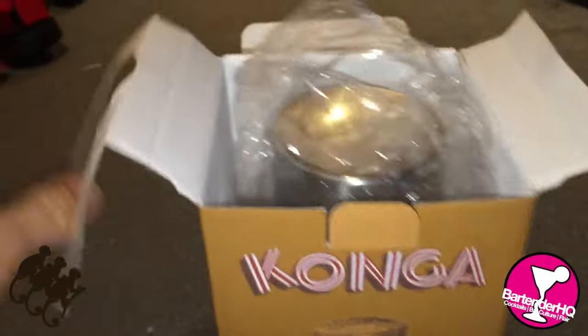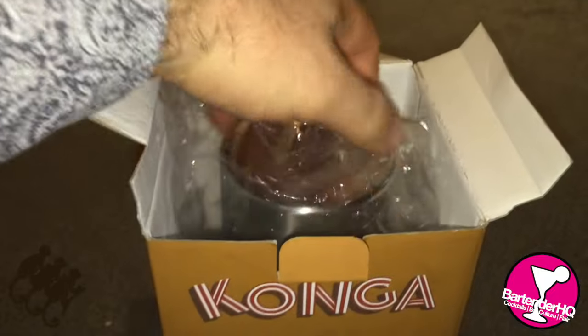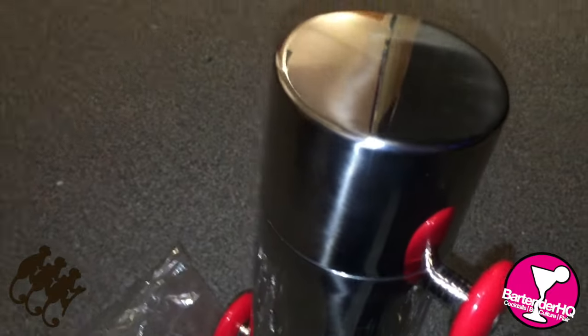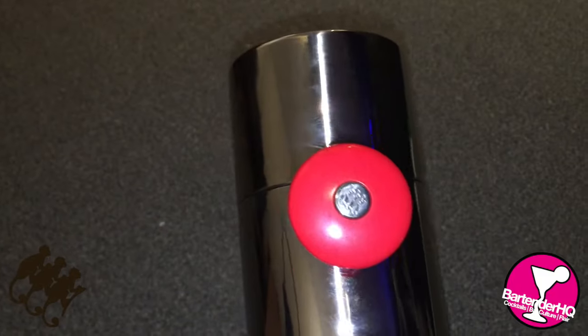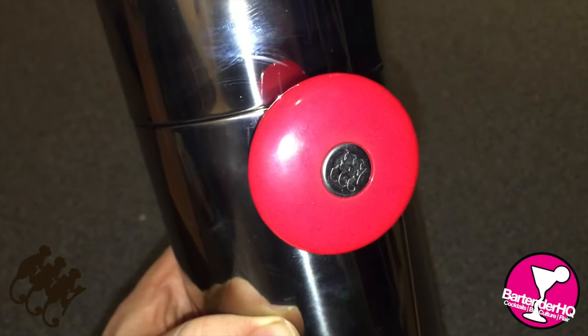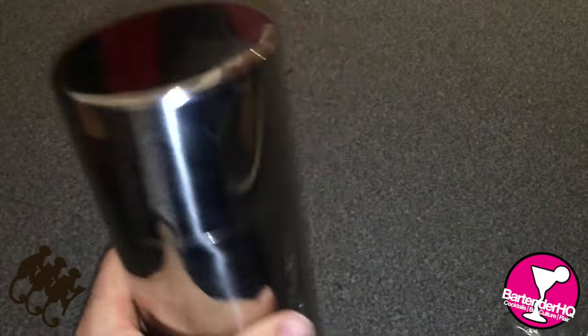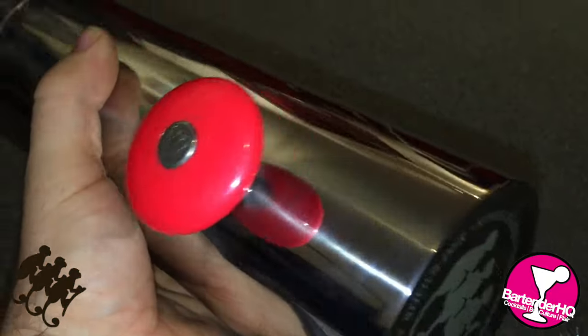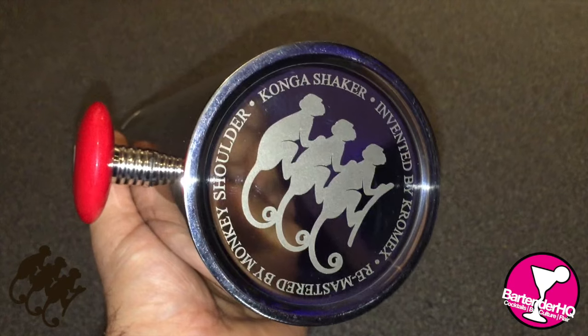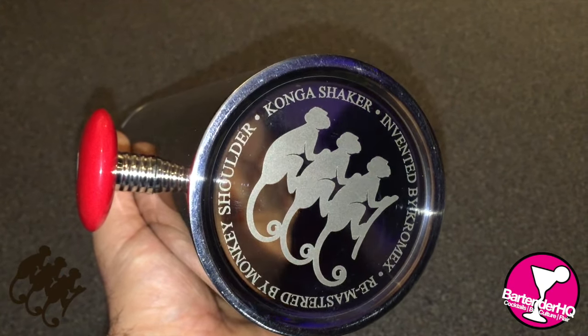So inside, and there we have it — this is our Konga shaker. It's going to have a few fingerprints on it from myself using it. You can see we have some nice Monkey Shoulder branding on the handle at the top and at the bottom, and also on the base of the shaker. Remastered by Monkey Shoulder, Konga shaker invented by Chromex.